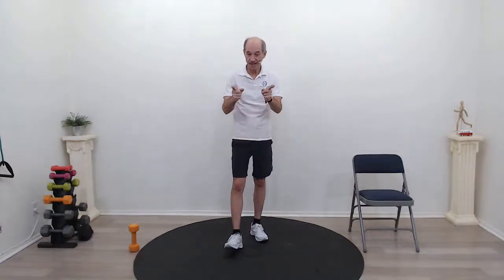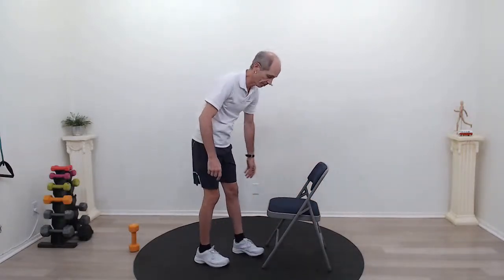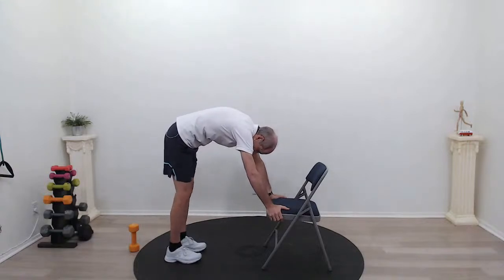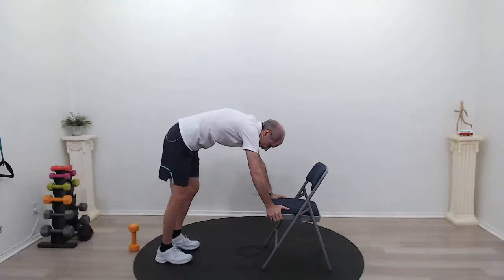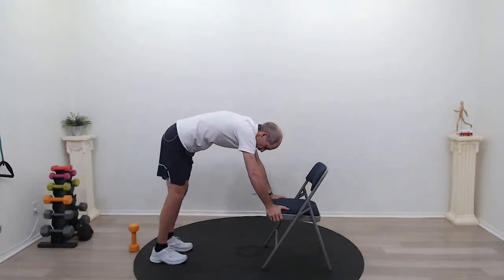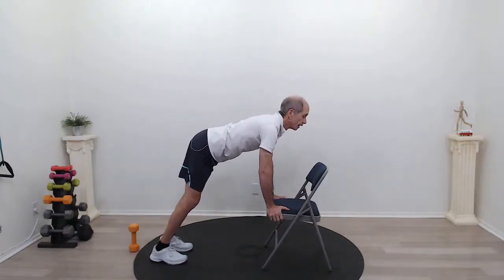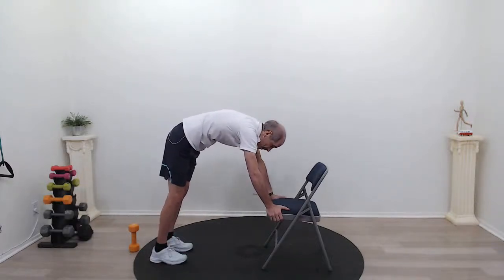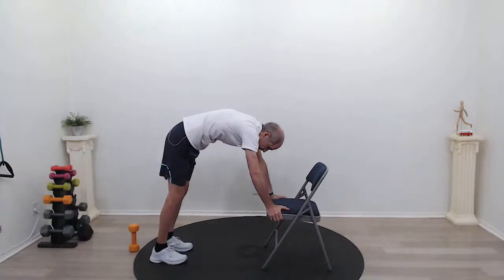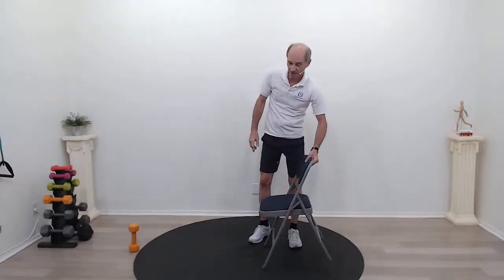We're going to continue with our cat and camel using the chair. Grab your chair — these folding chairs work great. Hold on to the seat. What we're going to do is arch our back, like we did in the warm-up, but this time holding on to the chair. Step back a little bit further, lift your head up, then arch in the other direction. This is a wonderful back stretch, strengthener, and core strengthener. While you're doing this, make sure your core is tight — really think about pinning that belly button to your spine. We're going to do ten exercises twice, each for about a minute, for a good 20 minutes.